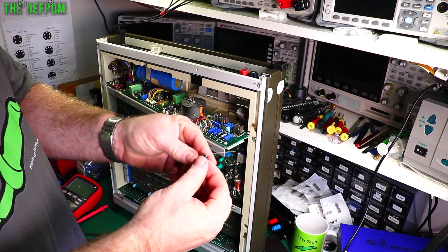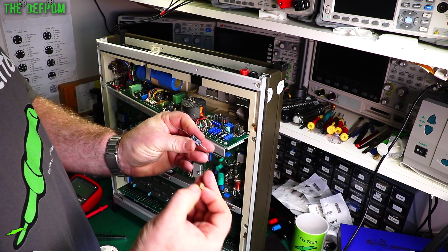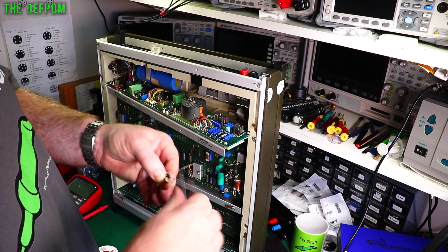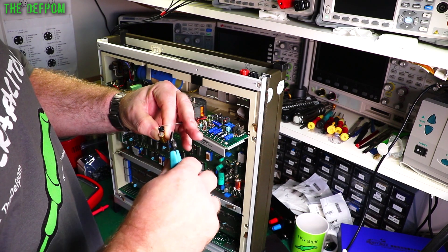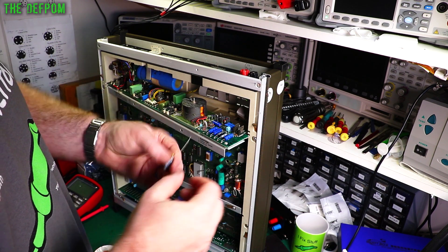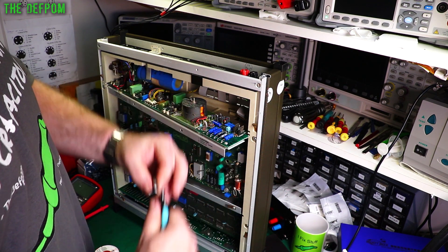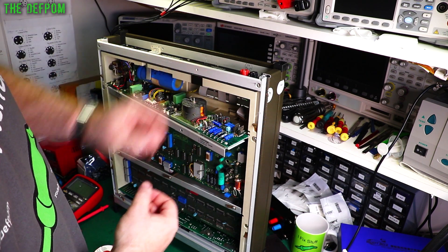Now we get the new part, form the legs up to be the same as the old one, and drop that in. I always make sure the markings can be read with the thing in place, so whoever comes across it next time can see what it is — it just makes it easier for everyone. Form this lead like that, clipping off at about the right length. I tend to go slightly longer than the original because originals usually don't stick out that much. Bend this leg, trim it down, drop it in — positive goes the other way. In place.